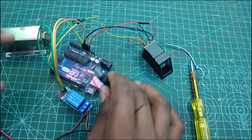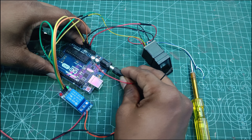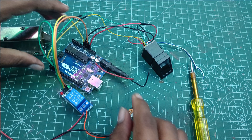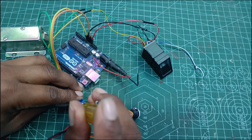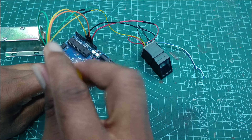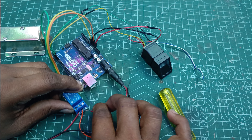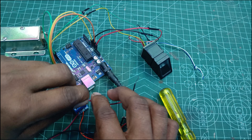Guys, I am going to get a power supply. I am going to get a male DC connector at 12 volts. I am going to get a positive connection here.